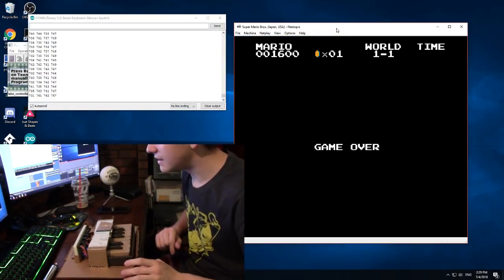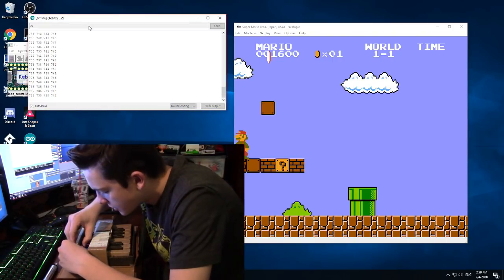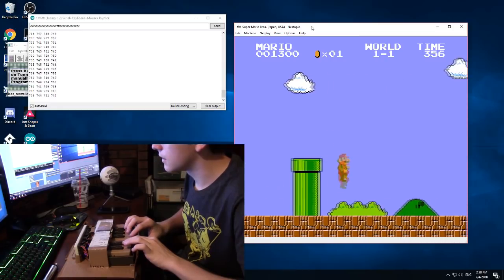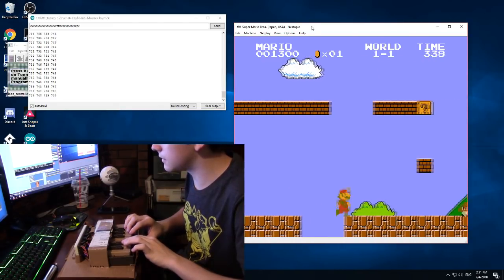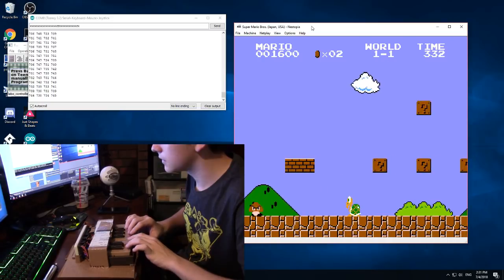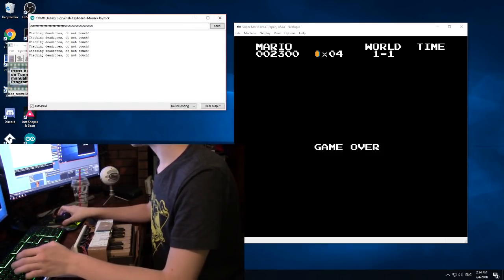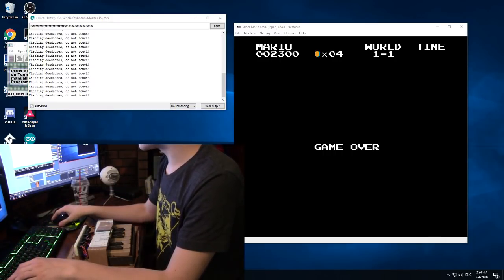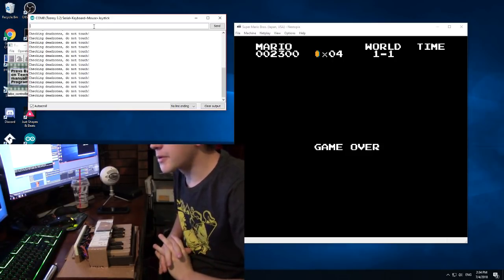The only issue I'm having right now is for some reason these values are changing — they're fluctuating far too much for my liking. I just need to move and adjust these sensors so they stay in place. This is actually really good now. So what I'm going to do is change it so that the third button, instead of key Z, it's going to be the down key — trust me, it'll make perfect sense for the next game we're about to play.